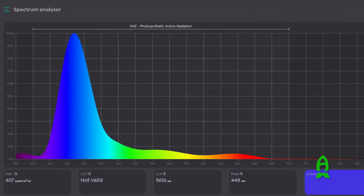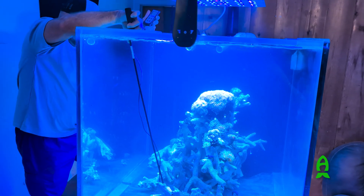What we're going to do right now is unbox it for you guys and give my first impressions of the light. Then I'm going to set one up, and after that we'll measure all the PAR as well as the spectrum to see where we stand in real tank settings. Now that we have the units here, let's go ahead and unbox.